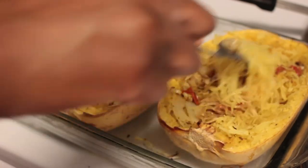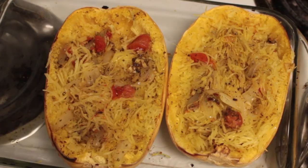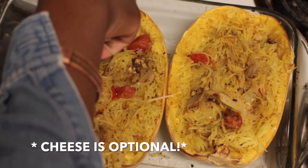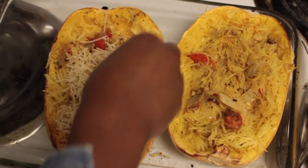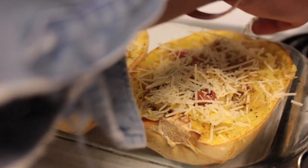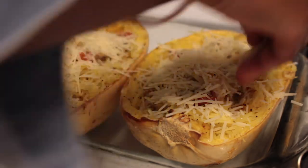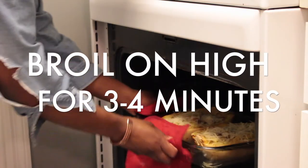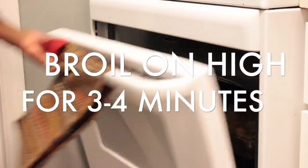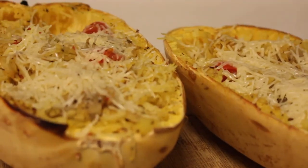Then I added the sautéed mixture and split it evenly between the two halves of the squash and mixed it up. You can also mix it up outside of the squash in a pot to make it transfer easily. Cheese is optional, but I love cheese, so definitely put it on there for extra pizzazz. Broil it on high for three to four minutes and you're good to go!